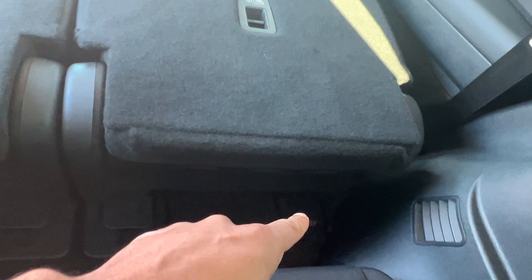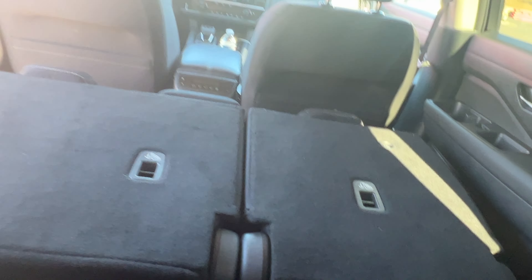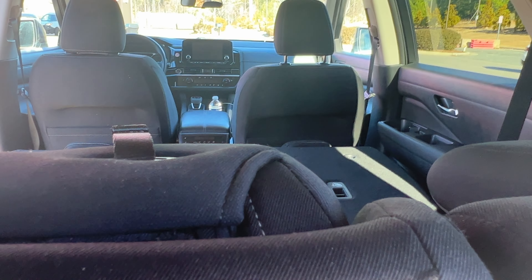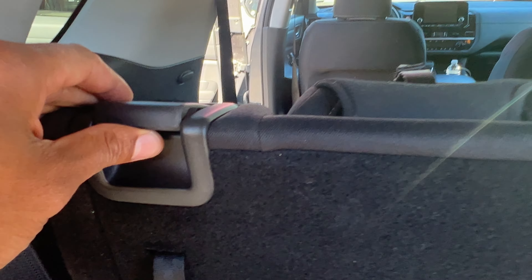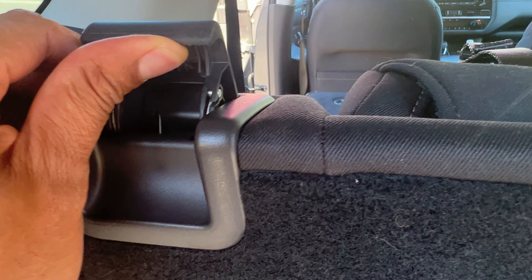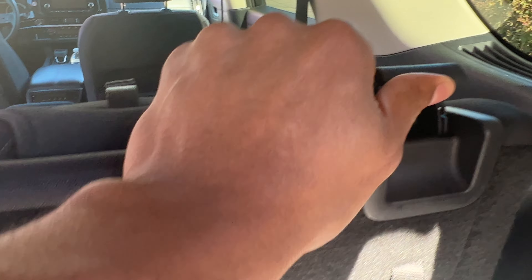In order to pull the center seats back up, pull that lever at the same time as pulling the seat backwards. So I have the center seats down flat. Next I'm going to go to the rear. I come up right here, pull this lever up here, make sure these things are folded back down, and just go like that — down flat. Then I come on this side and pull it like that, down flat.